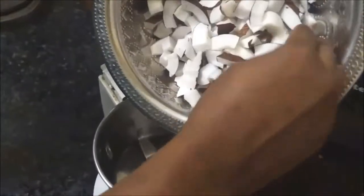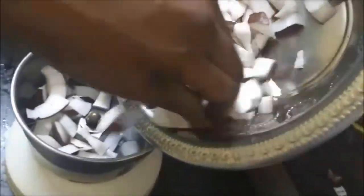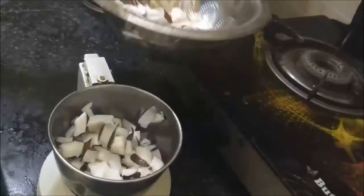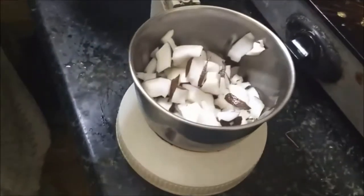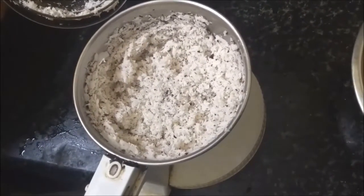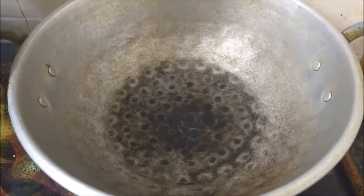I've taken one coconut here. The measurement would be: for one cup of coconut, half a cup of jaggery — you can adjust according to the sugar taste you need. Grind it without adding any water. Do not grind it very smooth; it should be a little coarse, like this. We'll keep the coconut aside.